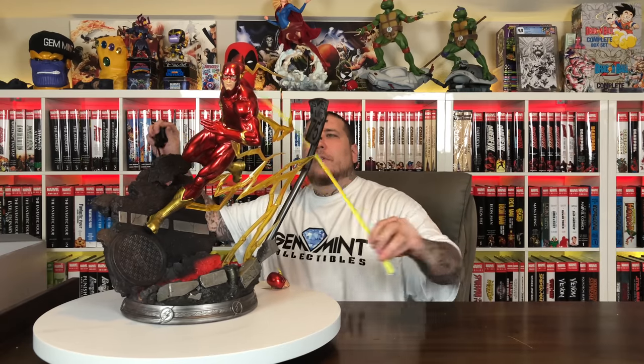Very cool to have a quarter-scale Flash piece. Let's see how tall he is. The tallest point is the tip of the electricity on his forearm — he's 21 inches tall. The diameter of the base is about 11 inches, but it sticks out pretty wide. From the speed limit sign to the asphalt, it looks like about 16 or 17 inches at its greatest width.